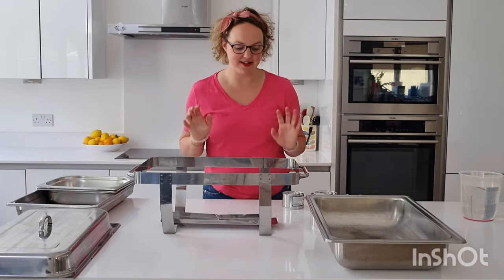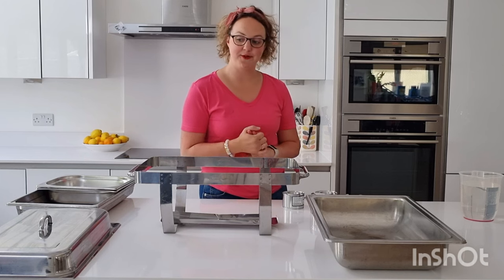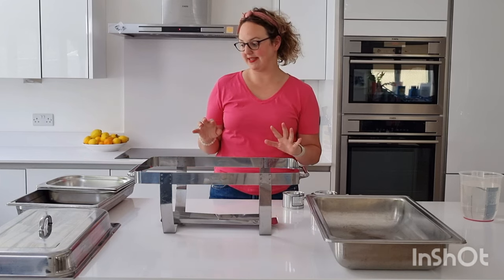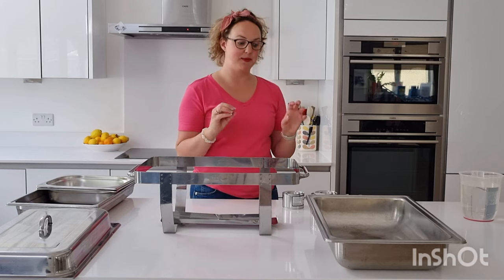Hi, I'm Kerry from AV Event Hire, and today I'm going to show you how to set up and use one of our chafing dishes for your event. Now these are amazing — they are just fantastic for keeping your food warm. We're not cooking food, it's to keep it warm.